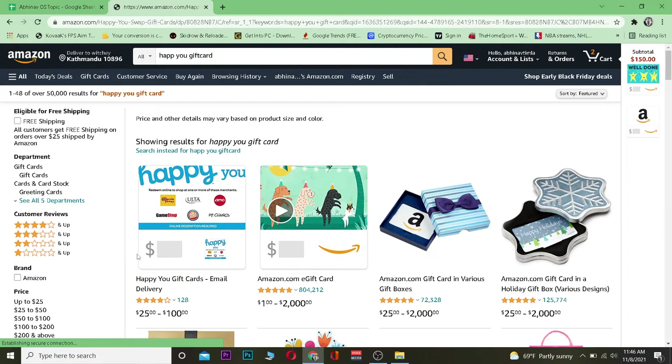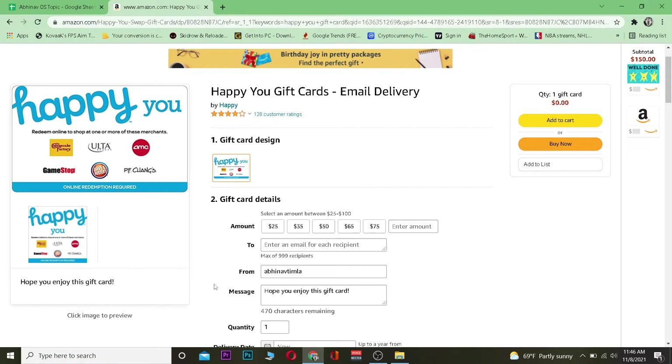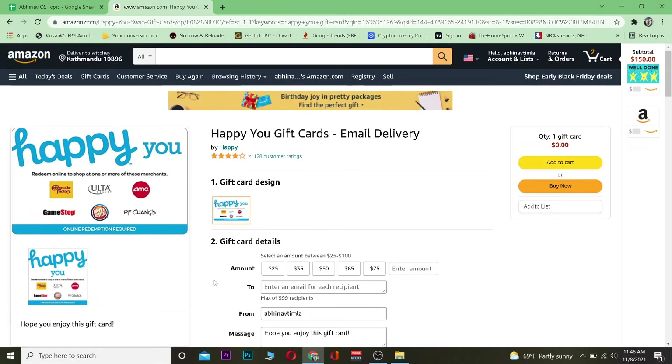You want to click on Happy You gift card email delivery, which means you're going to get the email version of it. If you want a physical version, you need to go to a store like Walmart or Target and buy it physically. But on Amazon you're only going to get the email version.